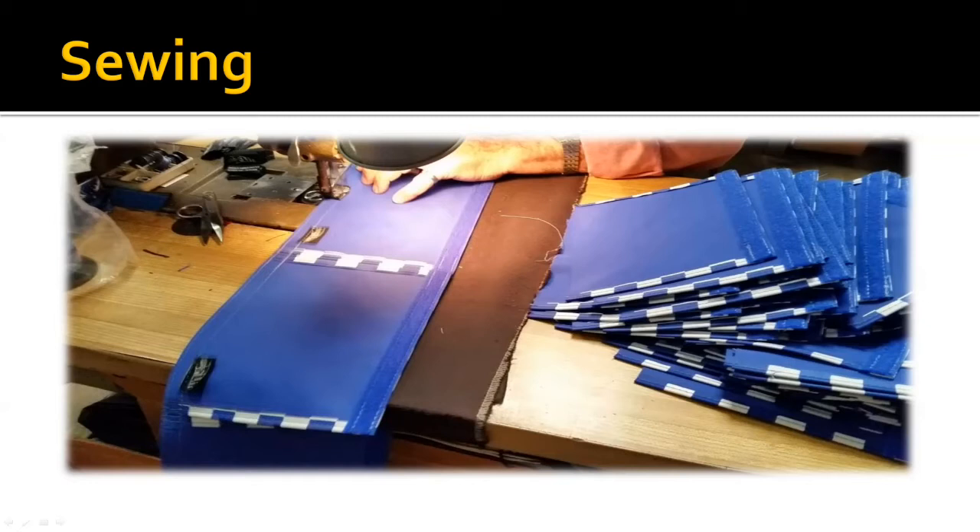We'll add the velcro and turn them into actual pads. One thing you'll notice is we have added a tag inside of them so you can tell by the tag whether you're looking at an original pad set or a reproduction pad set. Some of the reproductions actually come out so close to the originals that it's really hard to tell with a well-preserved original, so we put those tags in so it's easy to distinguish the old ones from the new ones.